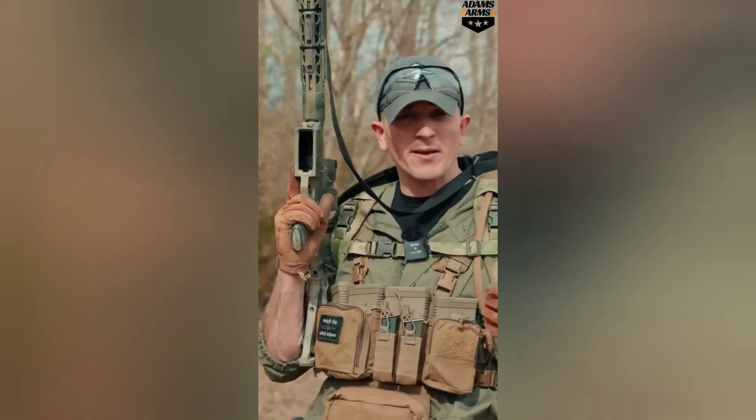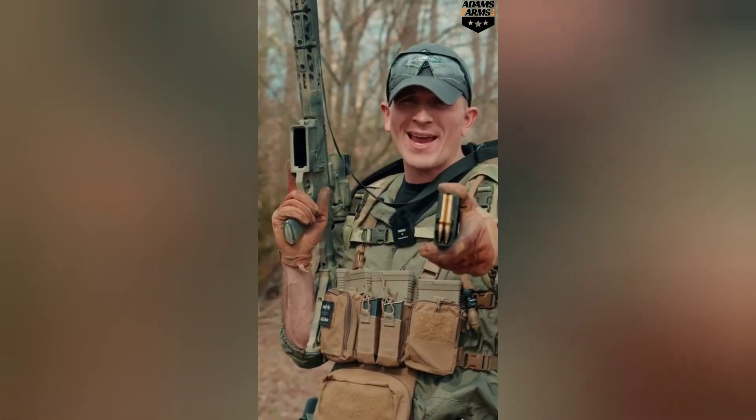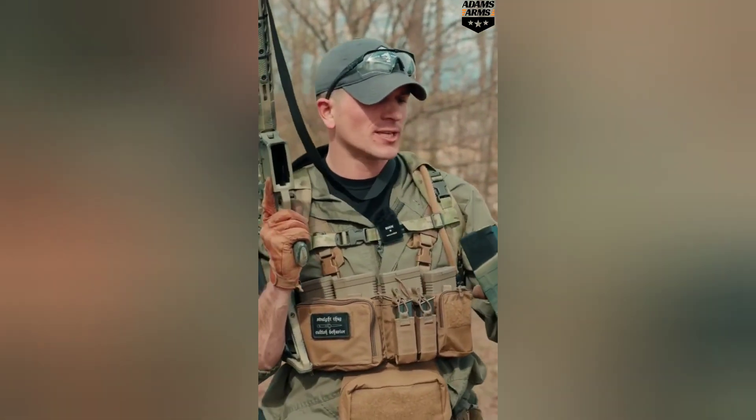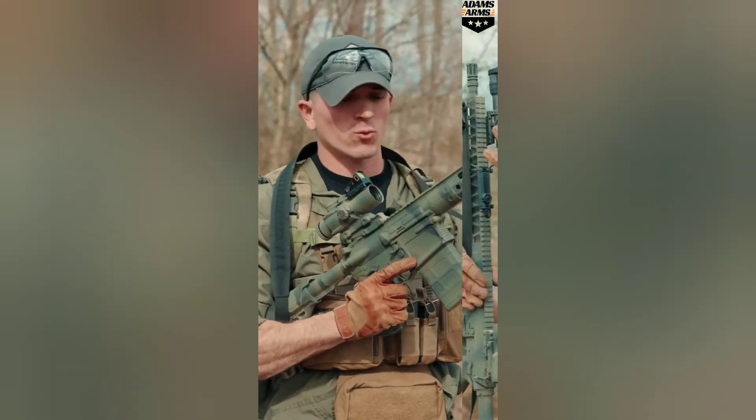Since this rifle is chambered in a proper big boy cartridge — 308 — this thing's going to have an easier time taking down those threats that might not be of this world.